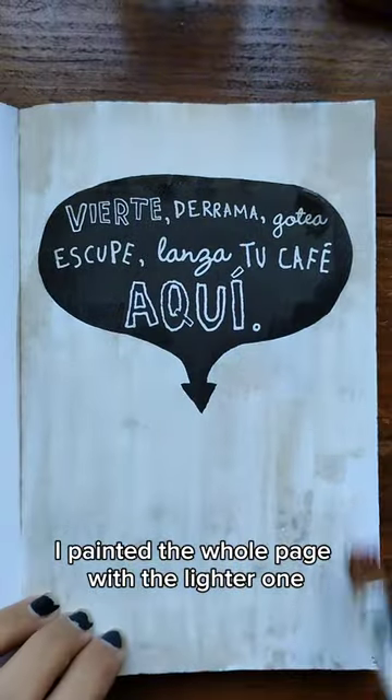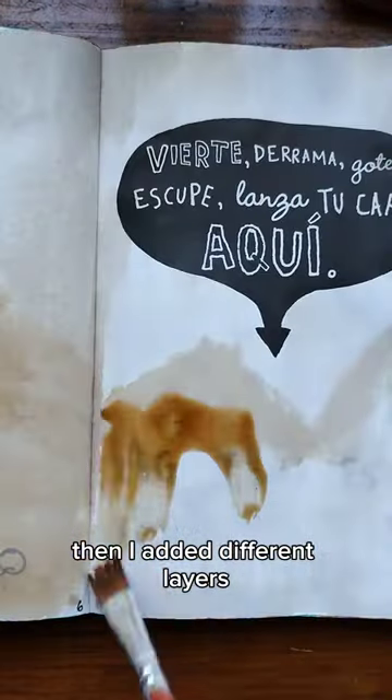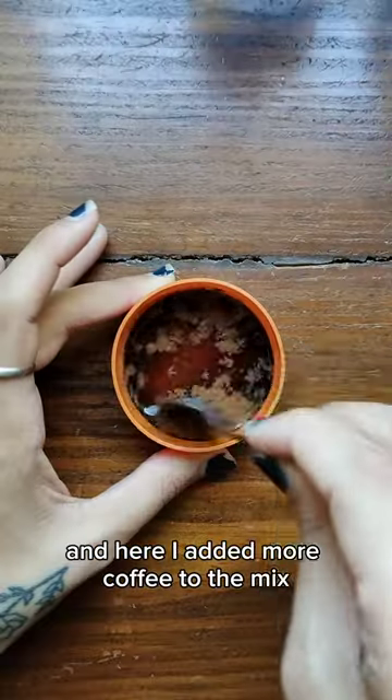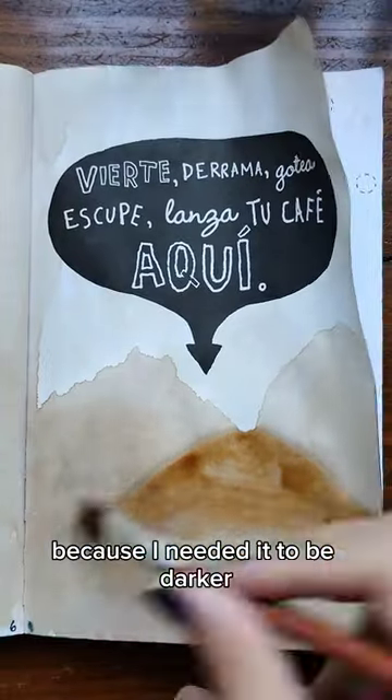I painted the whole page with the lighter one. Then I added different layers, each one of them darker than the previous one. And here I added more coffee to the mix because I needed it to be darker.